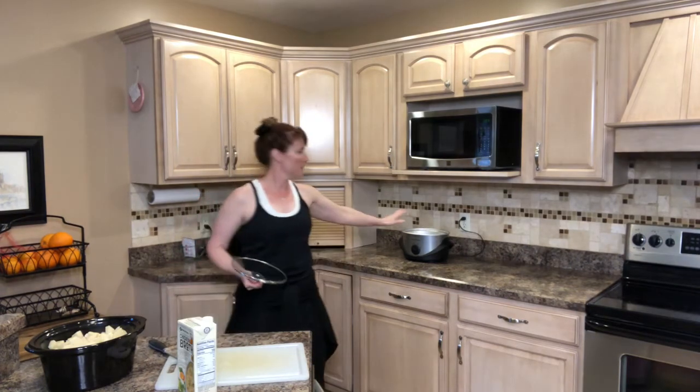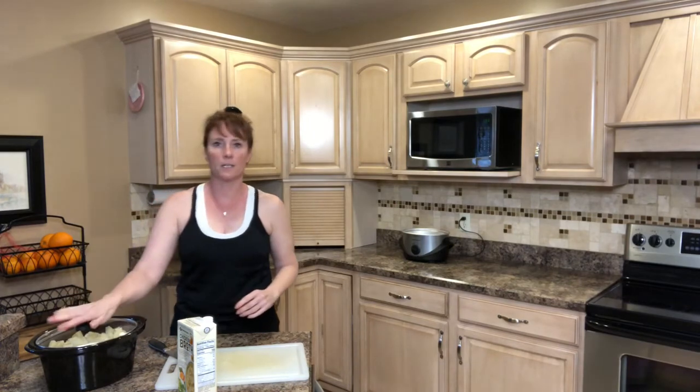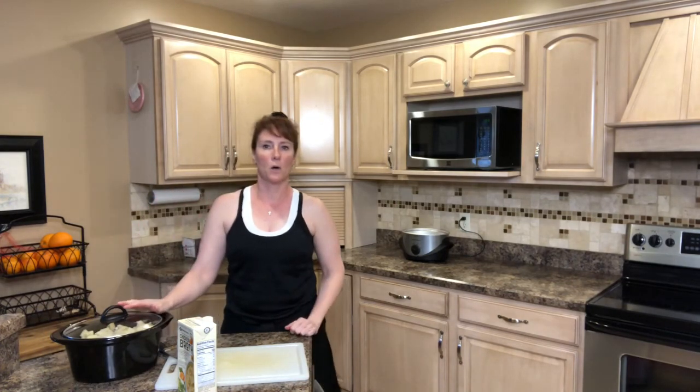I'm going to put my lid on. You can cook it on low for seven to eight hours, or you can cook it on high for three to four hours.